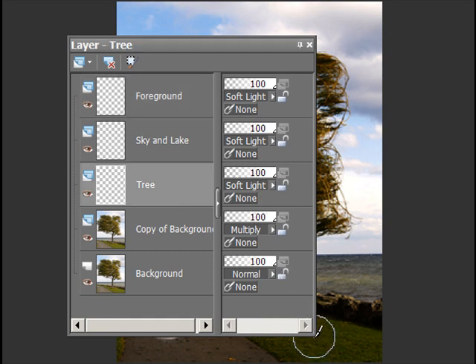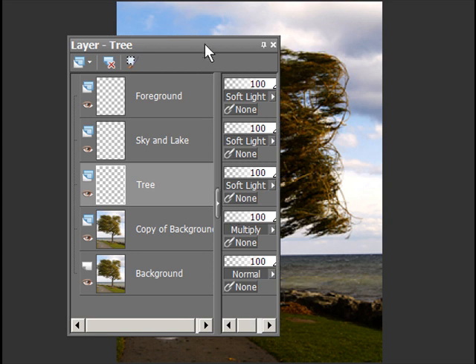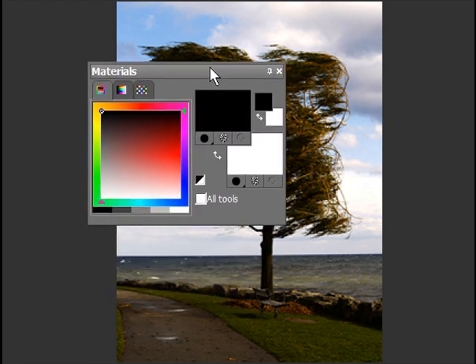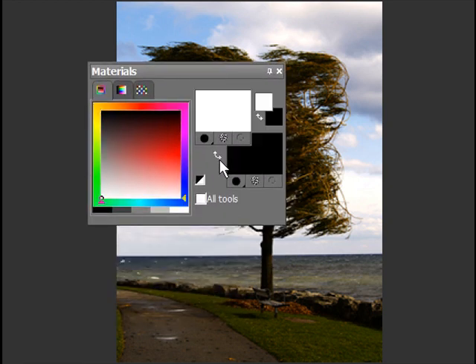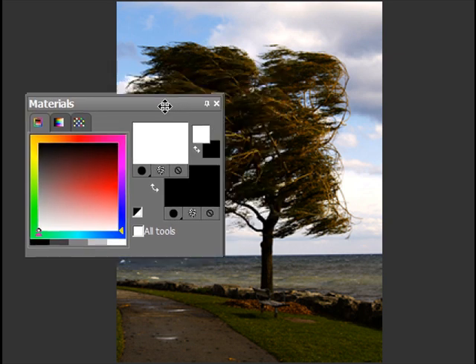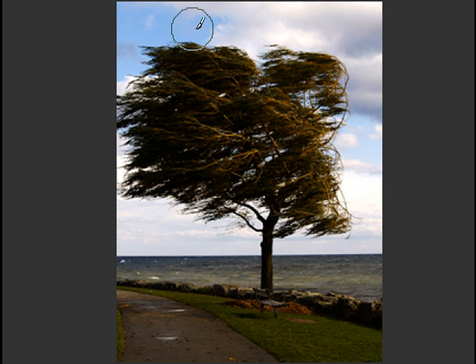I'm going to start on the tree. When you use a soft light layer, you always want your foreground colors to be black and white. If they're not, just click on that. I'm using a Wacom Intuos tablet. So I am going to work on the tree with white. If you're on a soft light layer and you paint with white, it gets lighter. I've got my brush variant set to opacity, which means the harder I press, the darker it'll get; the lighter I press, the lighter the opacity will be.